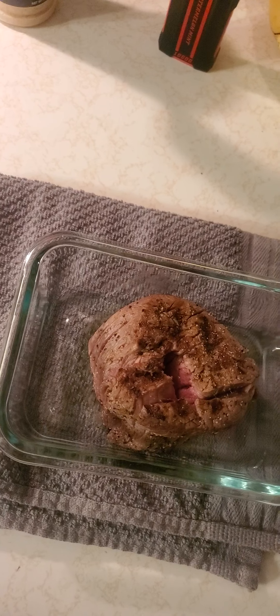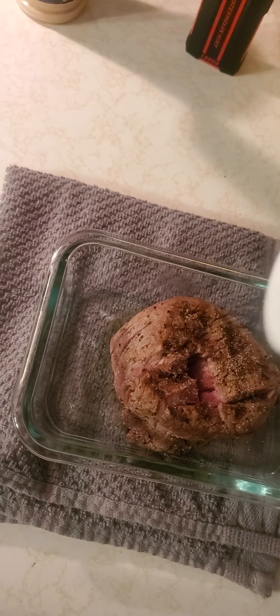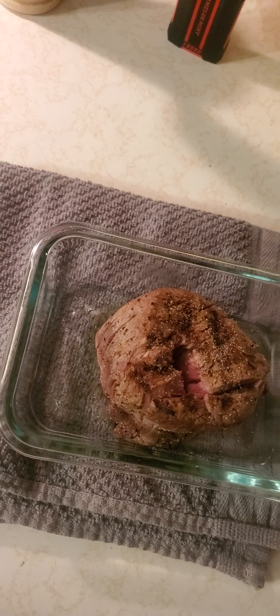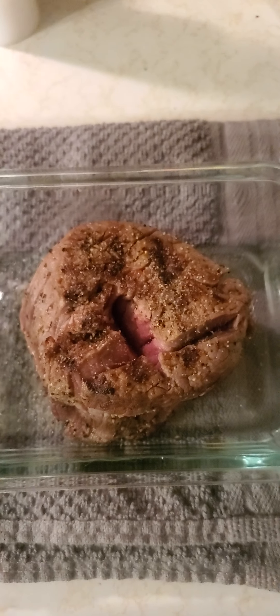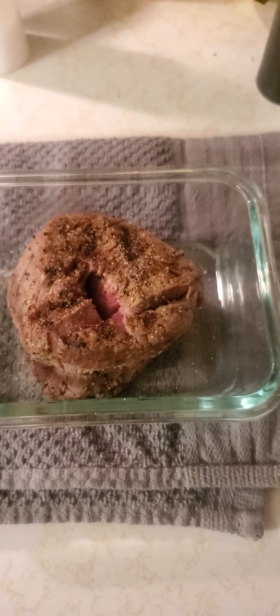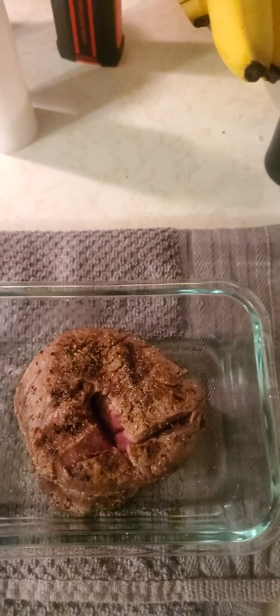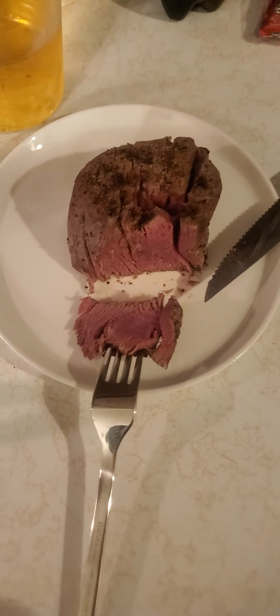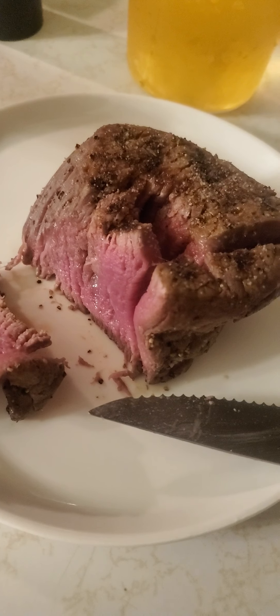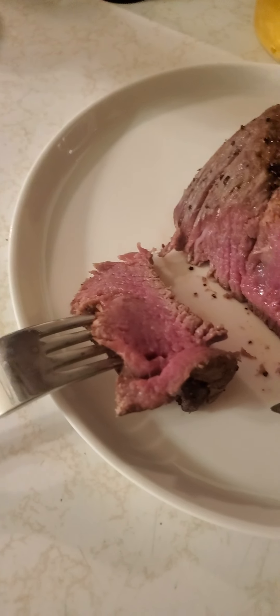Let me go ahead and plate this bad boy — we'll cut it up. Let me plate this and cut into it, and we'll see just how well I made this steak. You know what, I'm not gonna lie — I think that looks perfect. Here I was doubting my abilities.